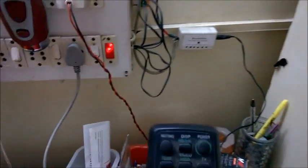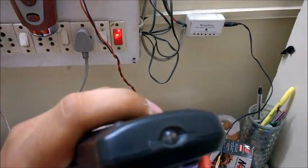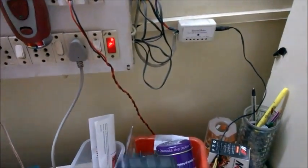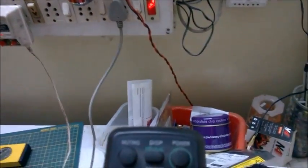The whole thing is powered by a standard AC adapter, and I have a remote which is a standard IR remote. You can see the pulses. The protocol that this particular remote follows is the Sony one, or the SIRC.